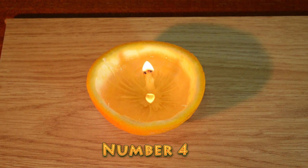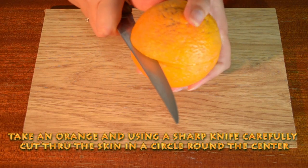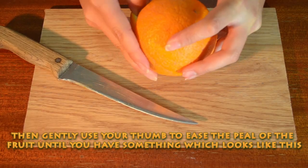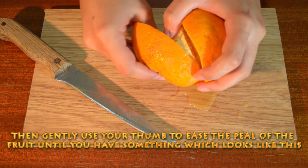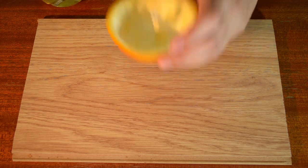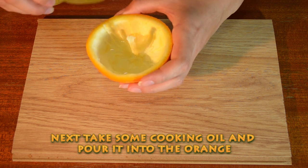Number 4. Take an orange and, using a sharp knife, carefully cut through the skin in a circle round the center. Then gently use your thumb to ease the peel of the fruit until you have something which looks like this. Make sure you have the centerpiece, because that's going to be our wick. Next, take some cooking oil and pour it into the orange.